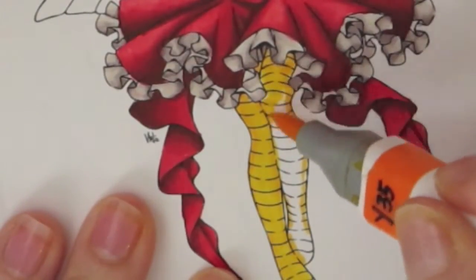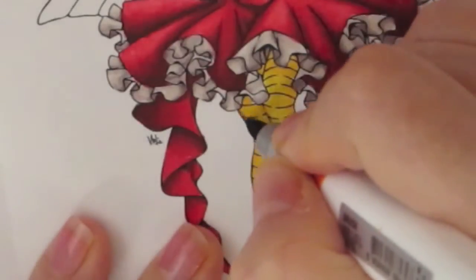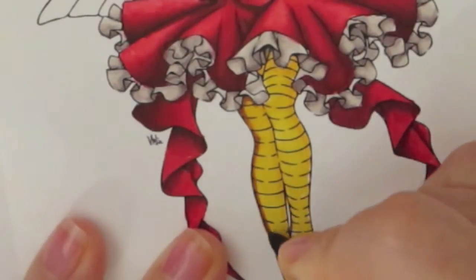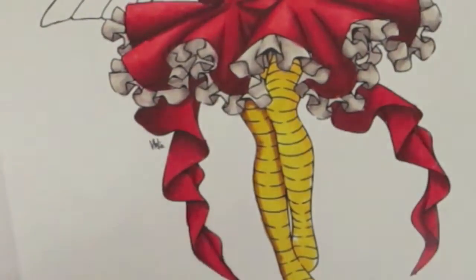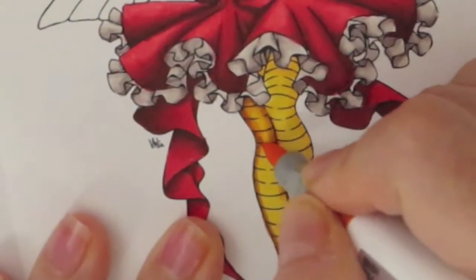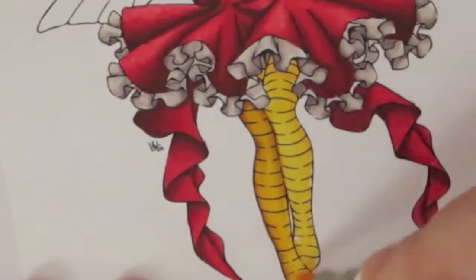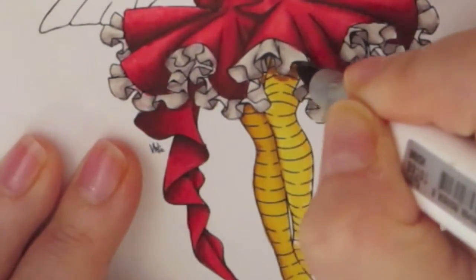I'm combining a lot of the challenges she has going on: one is the crazy hair coloring, another is a clean and simple card, and also a one-layer card, and making the wings transparent. With this one image I'm basically going to cover all of those. I'll try to make the wings as transparent as possible, but I don't think it's that transparent because there's nothing behind the wings.